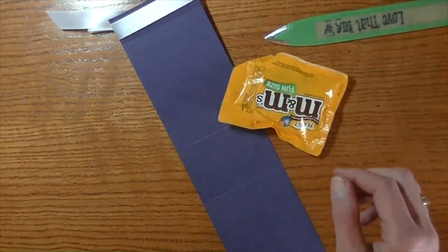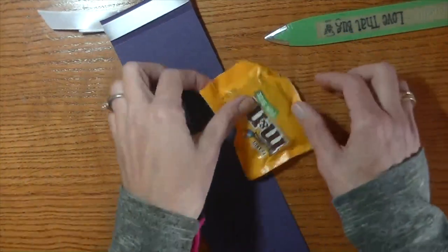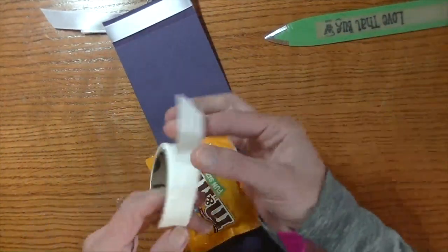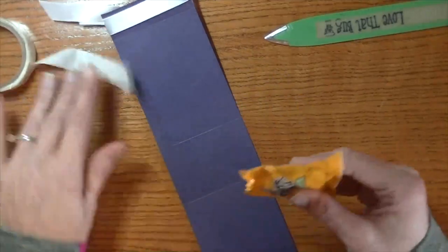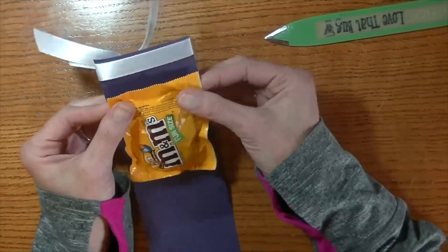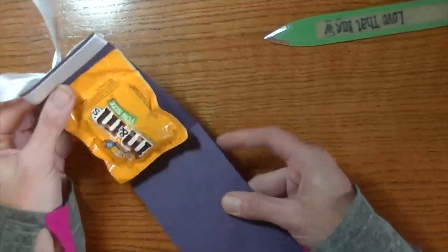Now for our goodies on the inside, I have the M&Ms — the fun-sized M&Ms, but I think any kind of candy would be fine. To attach this, we're going to be using a glue dot. I have these jumbo-sized glue dots. I'm going to peel one off and put it on the back of the M&Ms. I'm going to place the top of the M&M right at that score mark there — just like that. So they're going to hang there nice and secure.